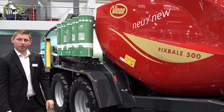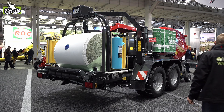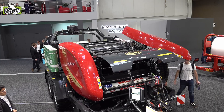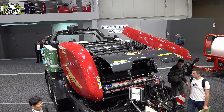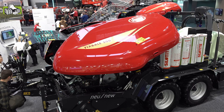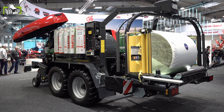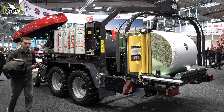Now we are at the Vicon Fixwheel 500 — the fixed-chamber baler with wrapper integrated in the frame, the press-wrapping combination. This is the non-stop version; we also still have the Vicon Fastwheel non-stop, which allows continuous driving. This machine must be stopped as soon as the bale is formed. The machine offers both net and film binding, both optionally available.